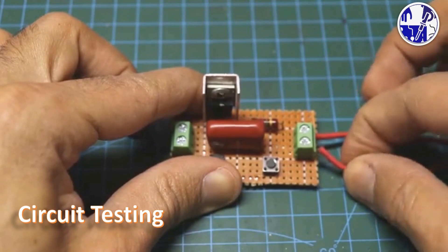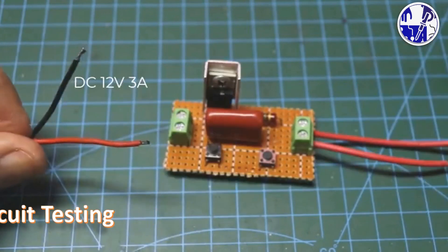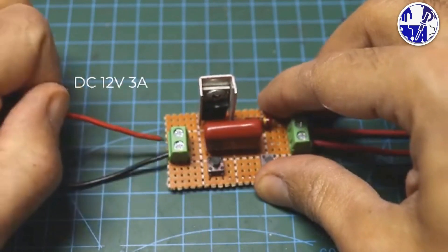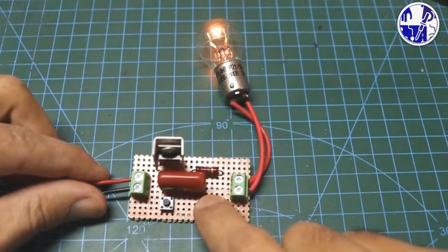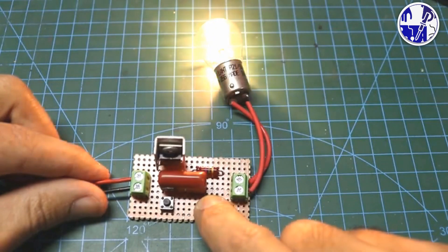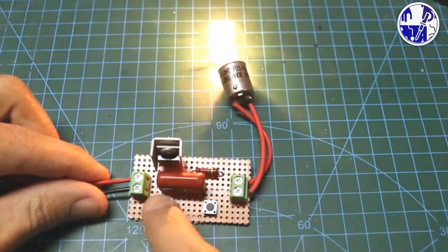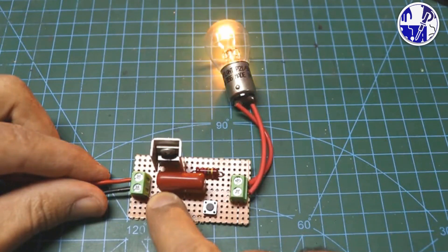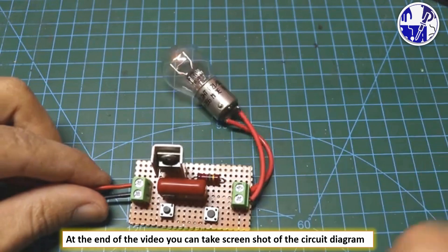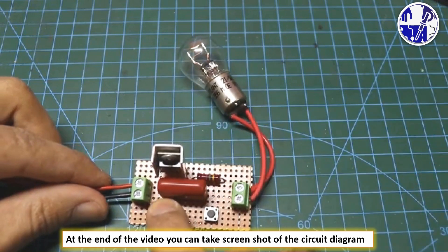Now, connect the bulb to the circuit and apply the 12-volt power supply. By pressing the push buttons, you can easily adjust the light of the bulb to your desired brightness level. You can take a screenshot of the circuit diagram at the end of this project.